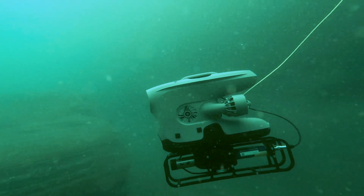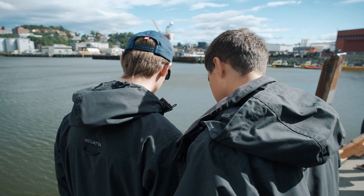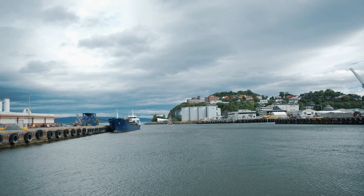With the Aquatrol 500, the underwater world is yours to discover like never before. Experience the power of real-time data, versatility, and precision. Learn more at blueeyerobotics.com.